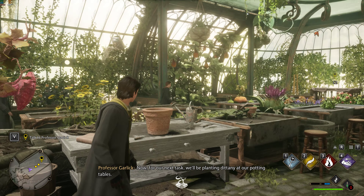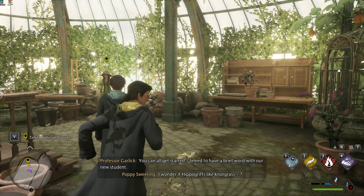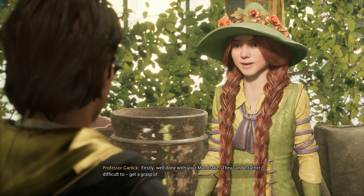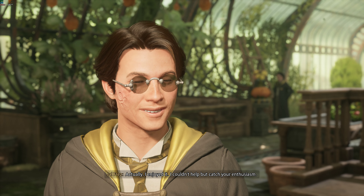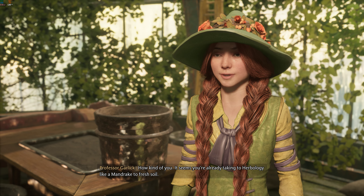Now, for our next task, we'll be planting Dittany at our potting tables. You can all get started. I need to have a brief word. I wonder if hippogriffs like mock-wrath. Yes, Professor. Firstly, well done with your mandrake. They can be rather difficult to get a grasp of. Actually, I enjoyed it. I couldn't help but catch your enthusiasm. How kind of you. It seems you're already taking to herbology like a mandrake to fresh soil.